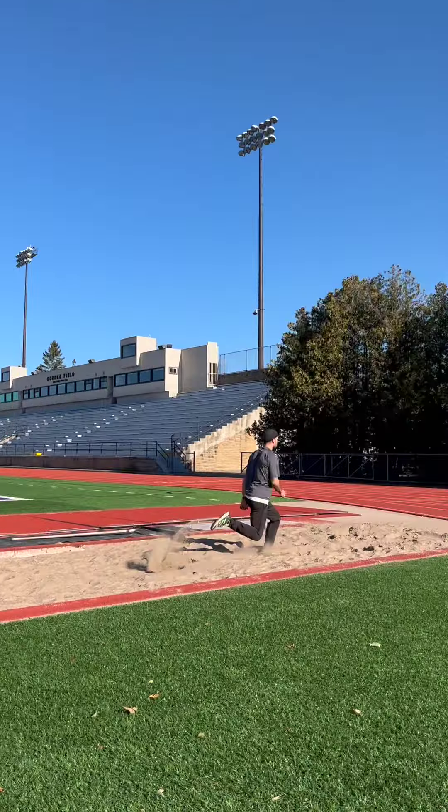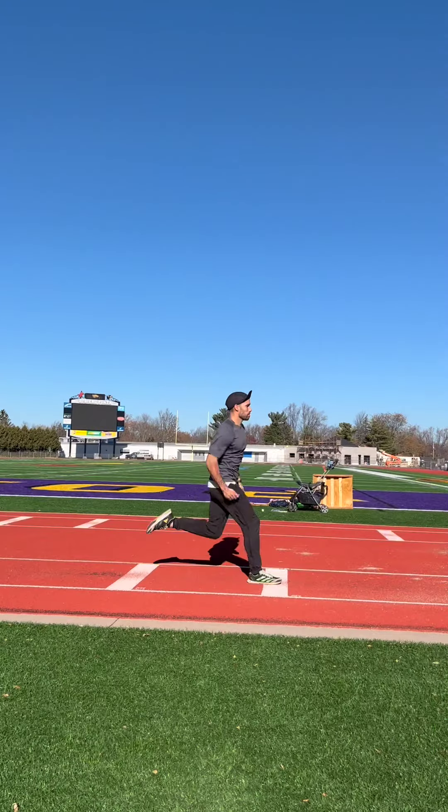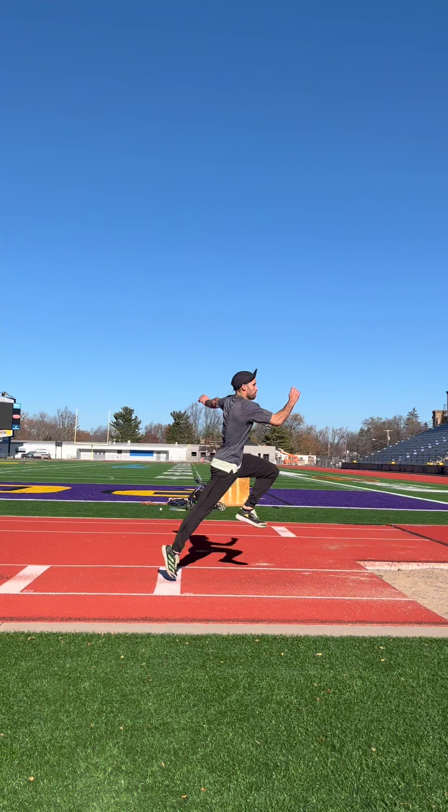Take off from a long jump board that you can comfortably make the pit from. You could also do these onto a high jump mat or other soft surface. Remember, the goal is to carry as much momentum as possible through the takeoff and into the hop phase, so be sure to drive your hips through the board as far as possible before leaving the ground and entering the hop phase.